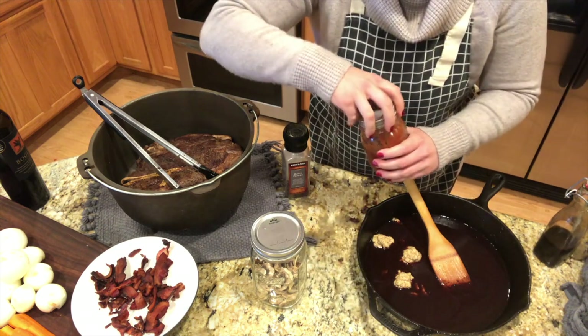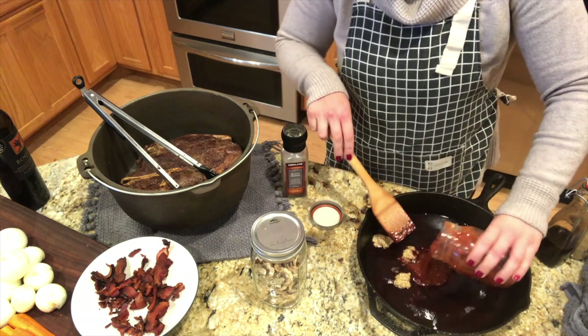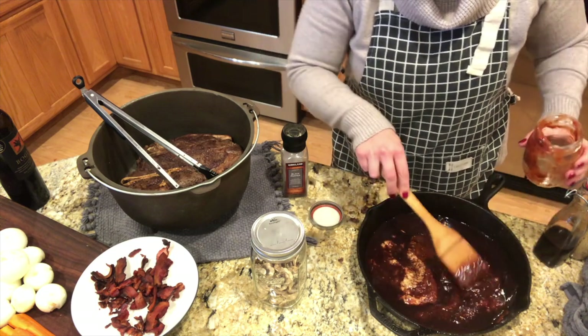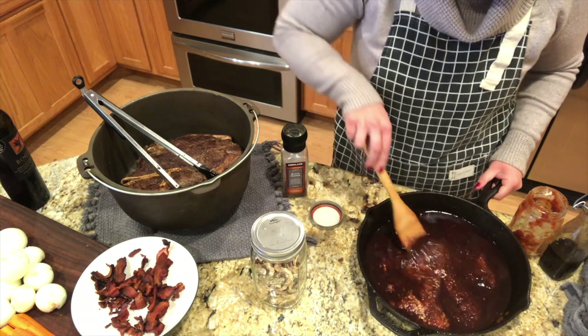And then I had some pizza sauce — I made some calzones that didn't get eaten — and I'm going to add that so it doesn't go to waste. I don't usually add tomatoes to my roast, but I thought it would add a little bit of richness, and there are definitely some herbs in there that can add some good flavor as well.